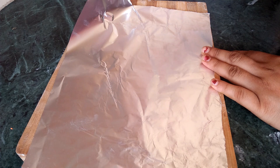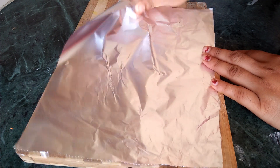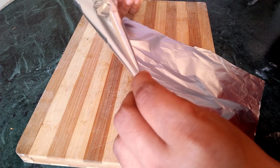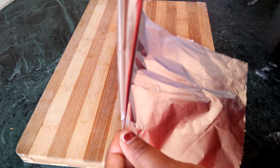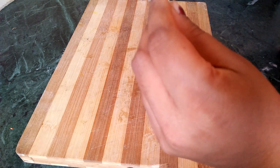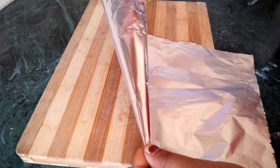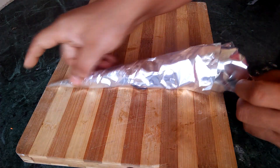First, we have a piping bag. I am using silver paper and a piping bag. You can use a piping bag or a zip-lock packet. You can use any kind of filling or omelette.